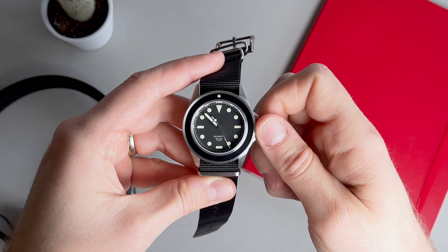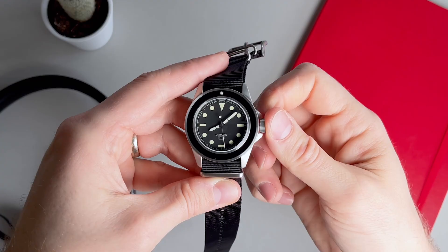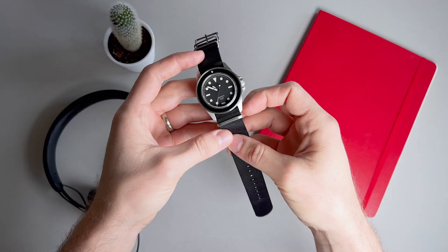The movement is the automatic caliber Seiko NH35A, which beats at 21,600 bph and has seconds hacking and bidirectional winding. It has an accuracy of about minus 20 to plus 40 seconds per day and comes with 41 hours of power reserve.